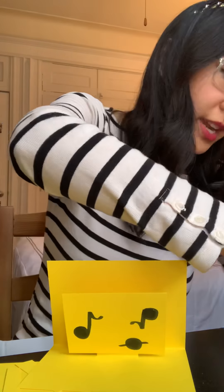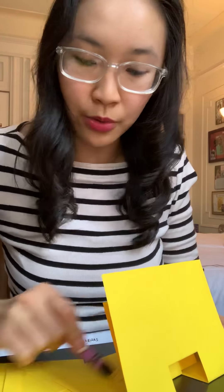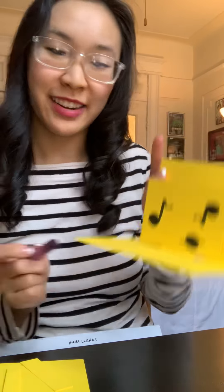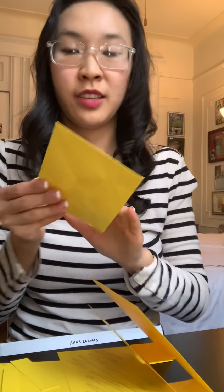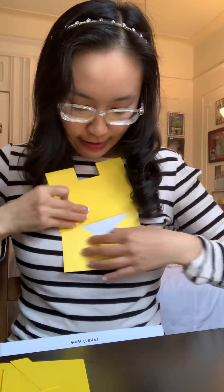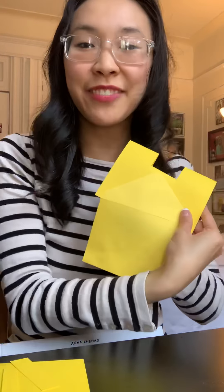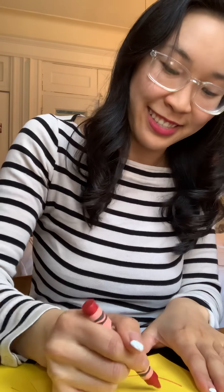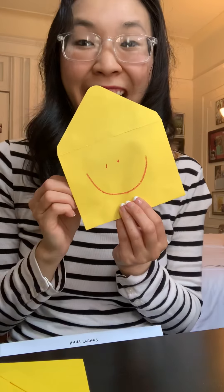You can also decorate the rest of the card — the whole background could be decorated. As a bonus, if you have an envelope, you can add your happy-feeling card inside it. Then you could give it to someone, or draw your emotion on the front. Mine was happy! Alrighty friends, I hope you have fun. Have a wonderful day, and we'll see you next time.